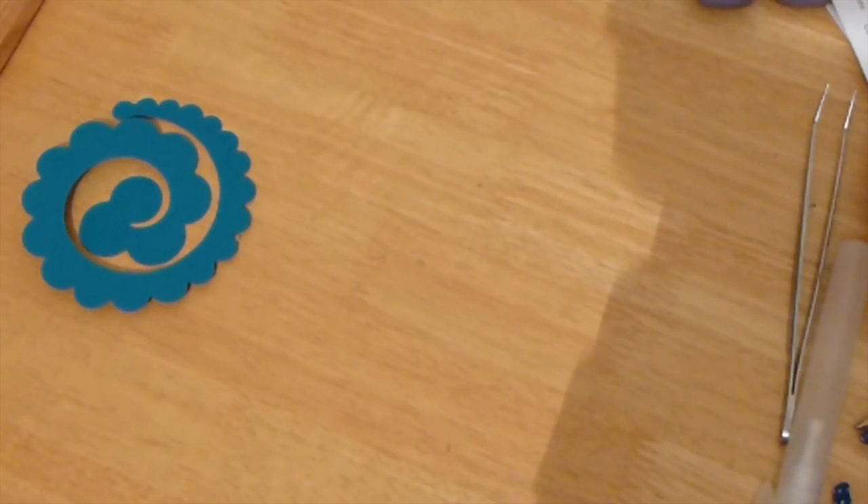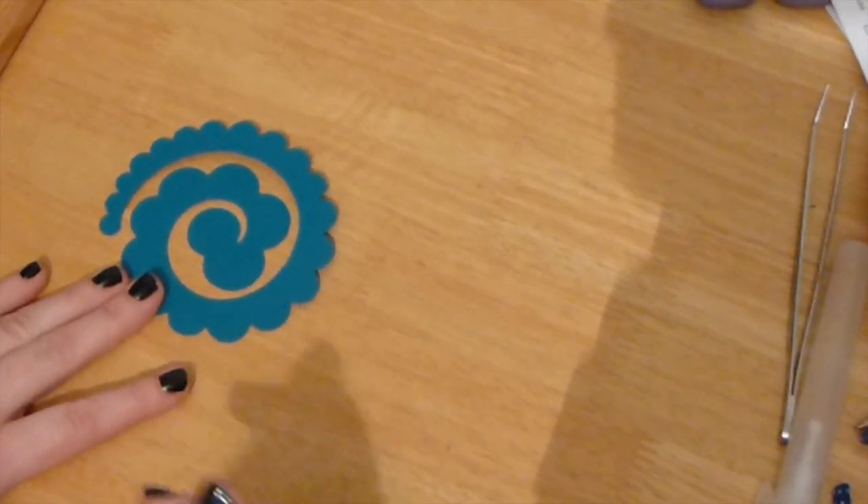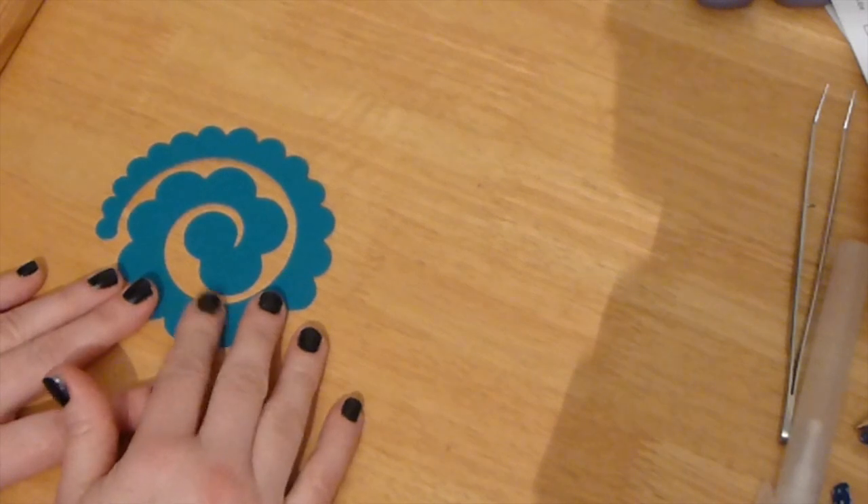Hi, my name's Tracey Connys. Welcome to Get Creative with Tracey. This is day five of our seven day spiral flower die. If you haven't checked out the videos, please do have a look on my YouTube channel where you'll find days one through to four. I've gone ahead and already cut out the spiral die — to see how to do that, just go back to day one.